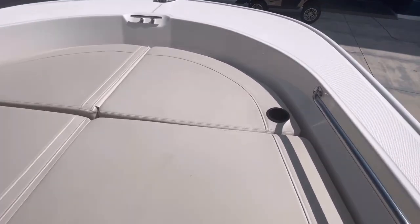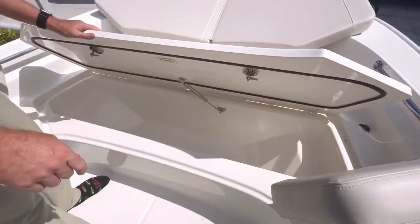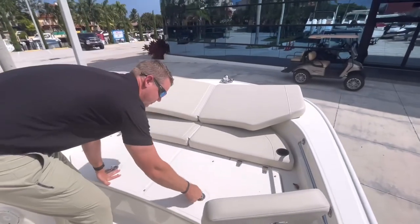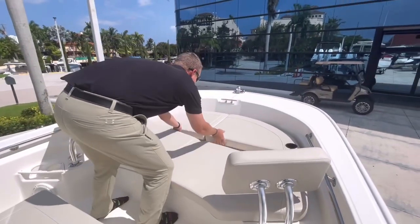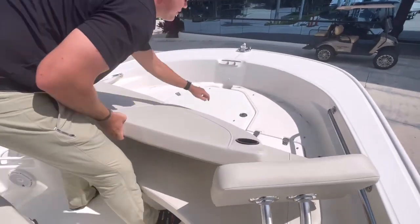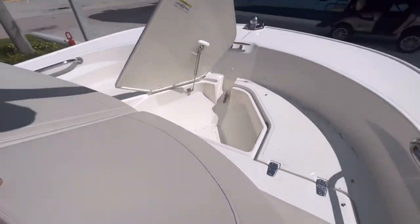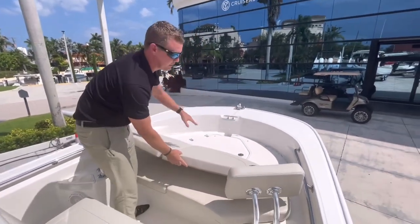These are snap-down cushions, and underneath we have a completely insulated fish box up in the bow that drains overboard. Further forward is a separated anchor locker — a great place to store your anchor, which also discharges overboard. And then a tie-off plate right there in the bow.